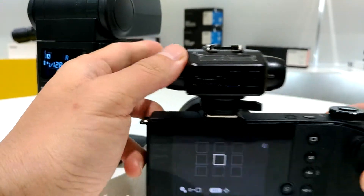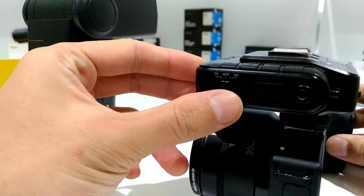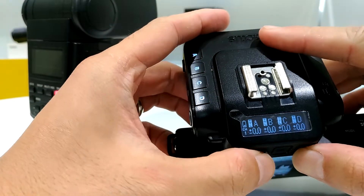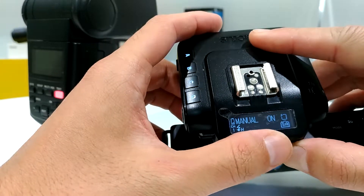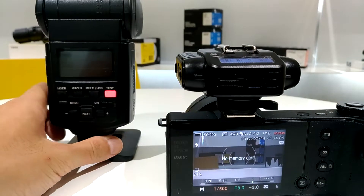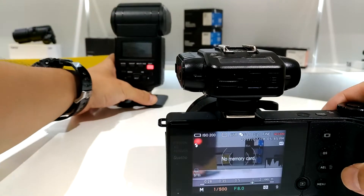First of all you have to switch on the camera and then switch the V6II into TX mode. Then you will see the camera system is on SA, which stands for Sigma. That's pretty much for the setup and I can just take a shot.